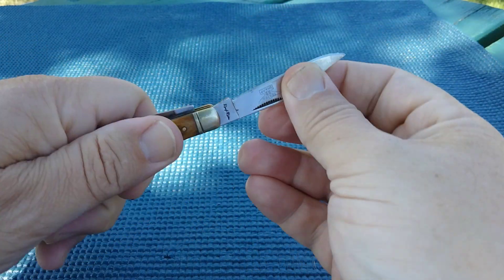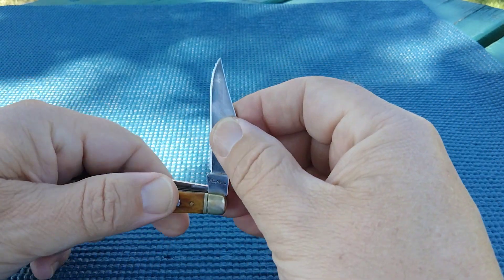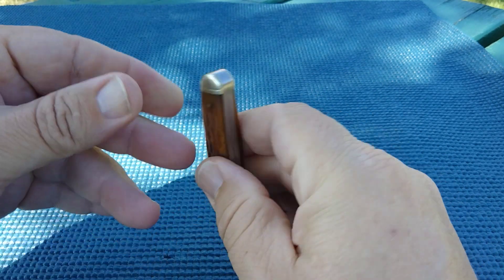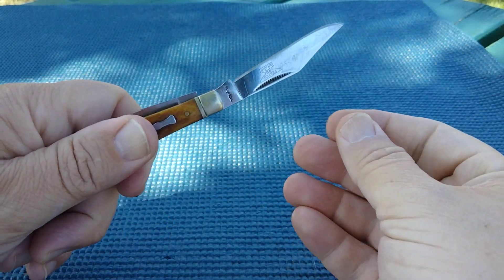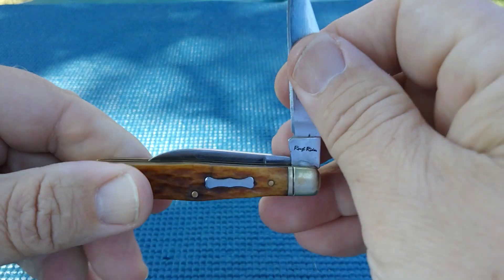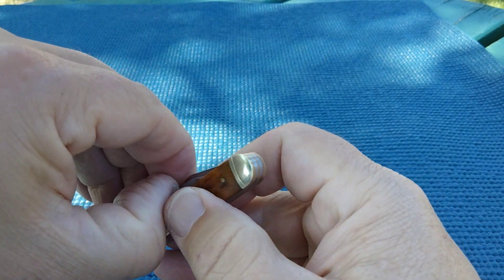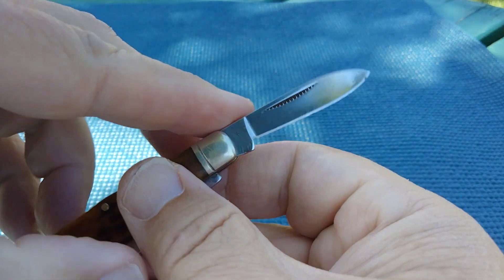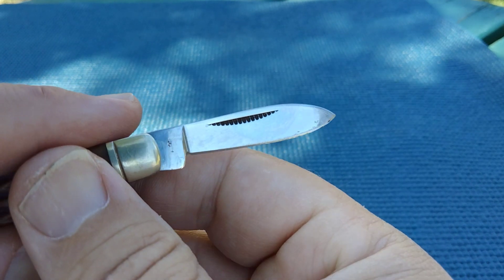I paid $20 for this on eBay. I bet at one time you could probably pick it up for less than $10 — maybe 15-20 years ago. The clip blade is about a five. The pen blade is about a six and a half — probably about an inch and a half if I had to guess.